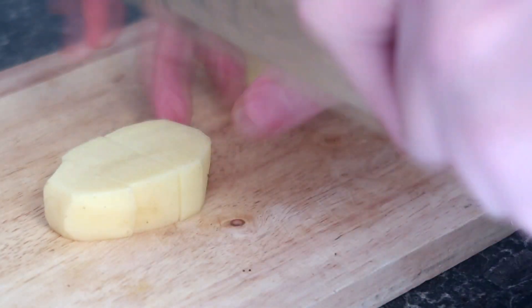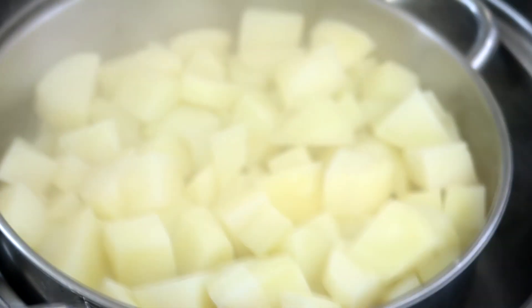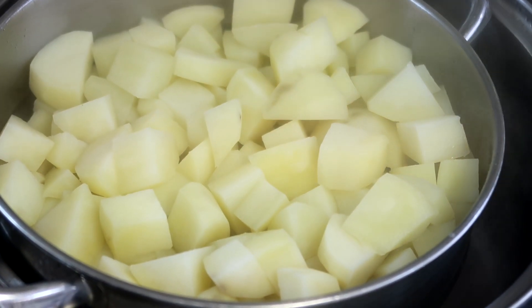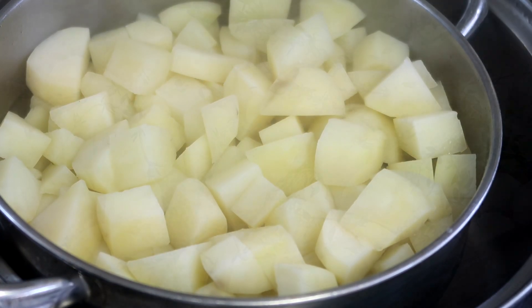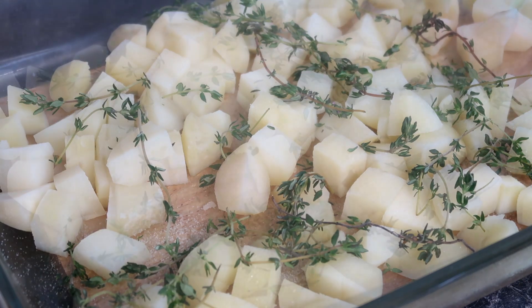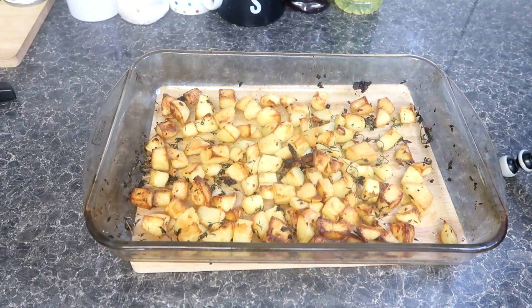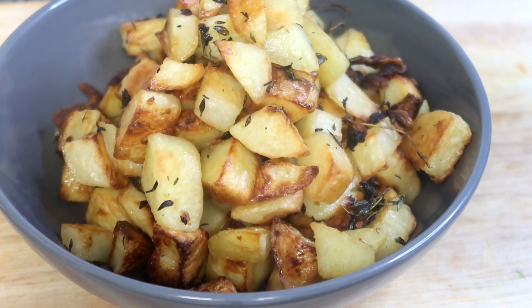Boil the potato chunks for no longer than five minutes. A fork should break the surface but not break the chunks. Once cooked, steam dry them for five minutes to remove any moisture. Place in a roasting dish and toss generously with salt, thyme, crushed garlic, and a generous splash of olive oil, before roasting in a 200°C (around 400°F) oven for approximately 30 minutes, or until crisp and golden.